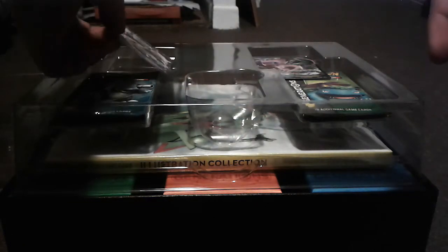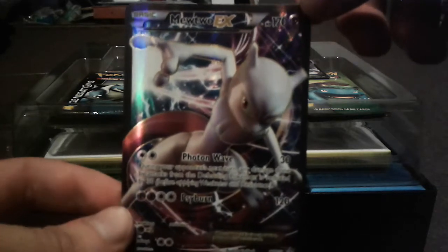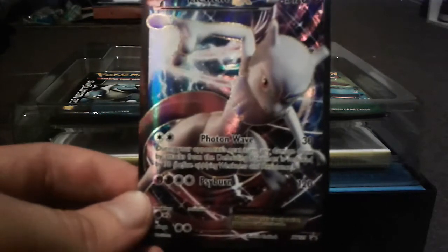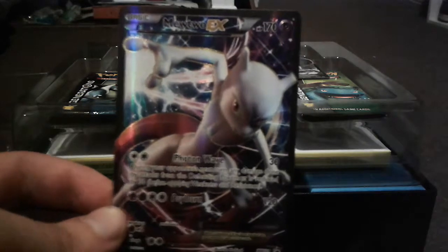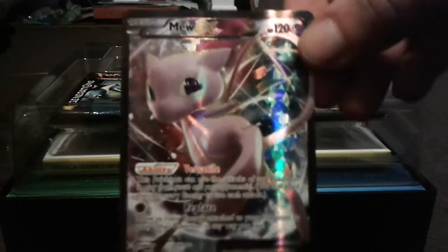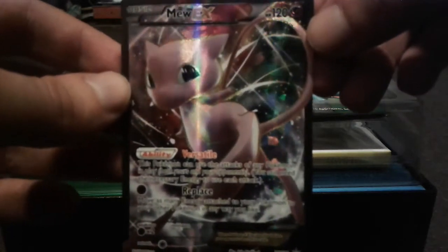I forgot to get my sleeves out but that's okay. Here's the Mewtwo EX. A lot of people are big fans of the Mewtwo and Mew promos in this box because, unlike most promos, these ones are actually textured. There's the Mewtwo one. Let me get the Mew one out — there's a code card right there as well. Here is the Mew. I think I like the Mew one more actually, even though I like Mewtwo more out of the two of them. But yeah, two very cool cards there.